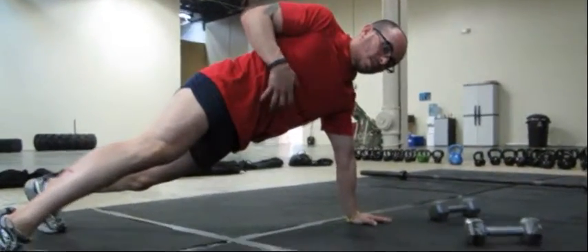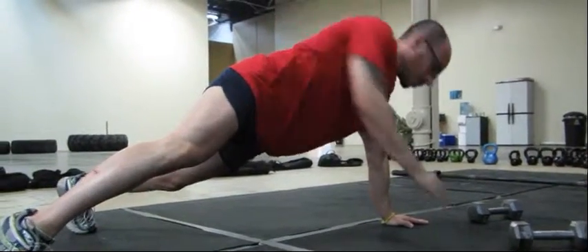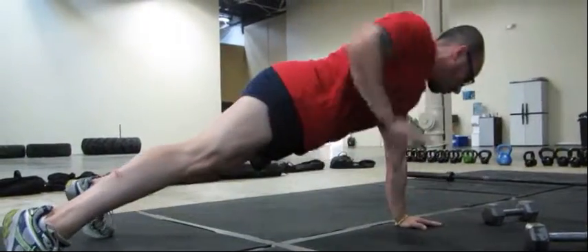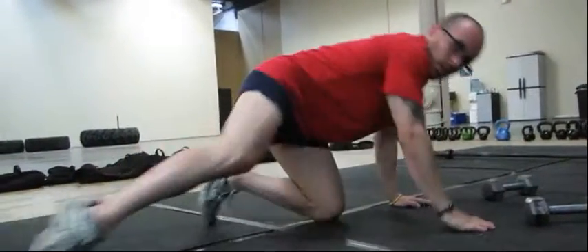The whole thing you want to avoid is rotation in the hips. As soon as you rotate, you're starting to take the tension away from a lot of the core function of the exercise. Keep your hips down and retract your shoulder blades, just like with the core engagement.